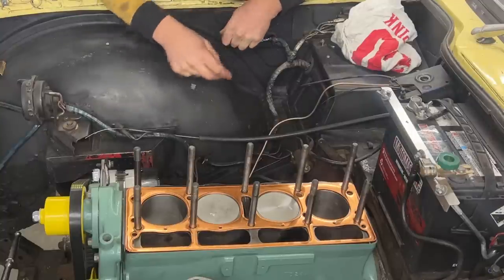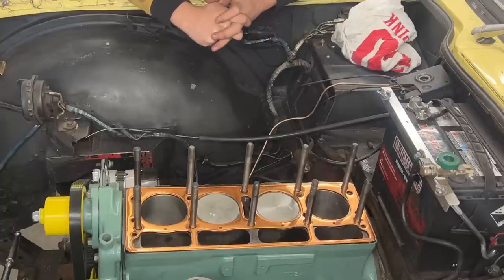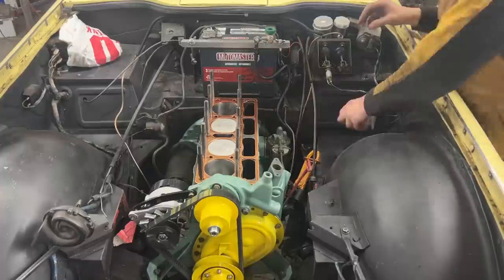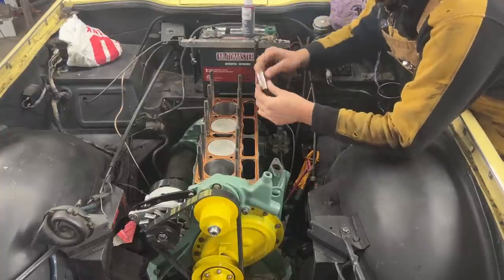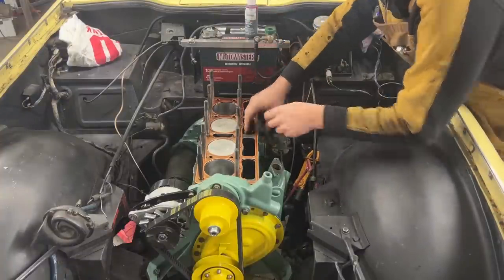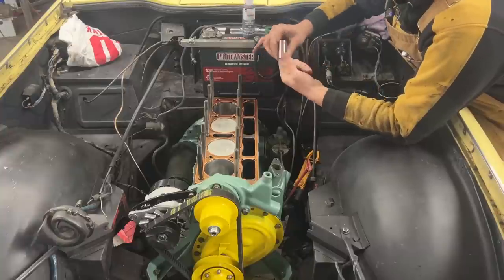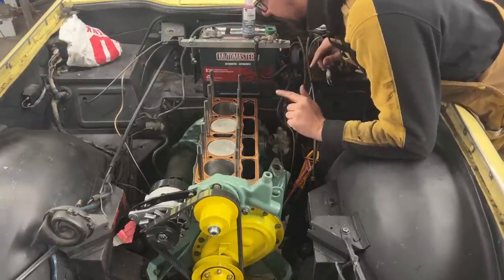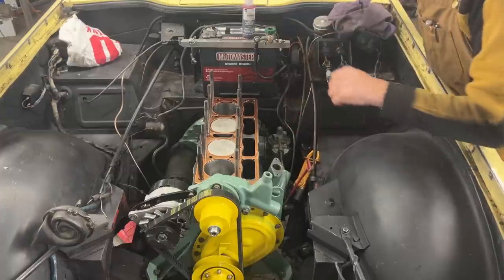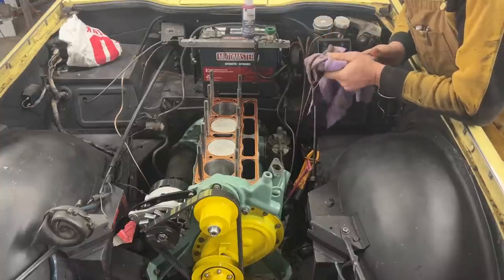Tappets! We only have the two tappets in the first cylinder. If I don't put them now, I won't have a chance to put them later. We have two, four, six, eight tappets in there. Perfect. Now we can put the head - that was going to be a fun experience if I figured that out later. Thanks for reminding me, guys.